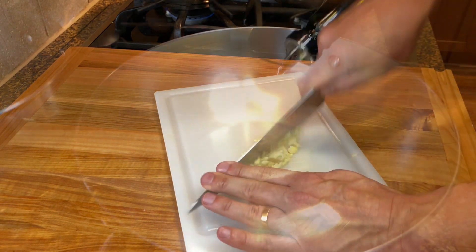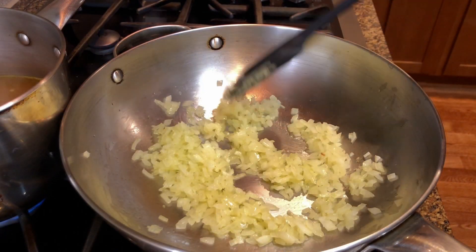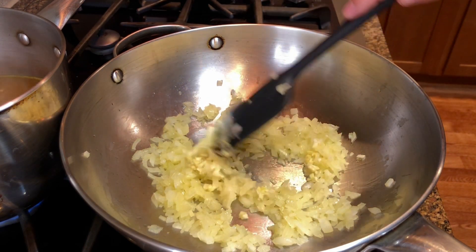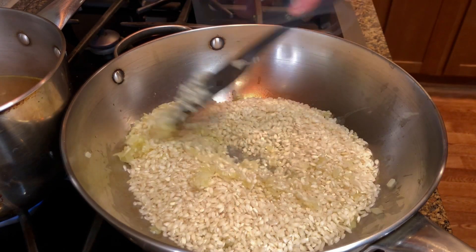In a large pan over medium heat, add a good drizzle of olive oil and then add the onion. Sauté for a few minutes until the onion is nice and translucent, then add the garlic. Cook it for a minute or so, then add one and a half cups of arborio rice.